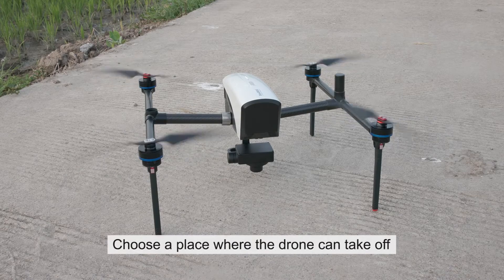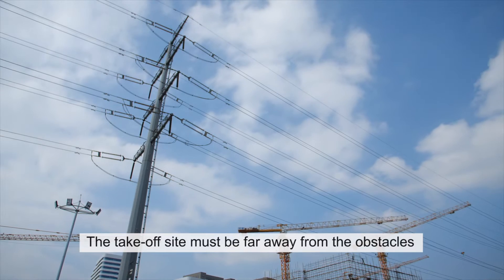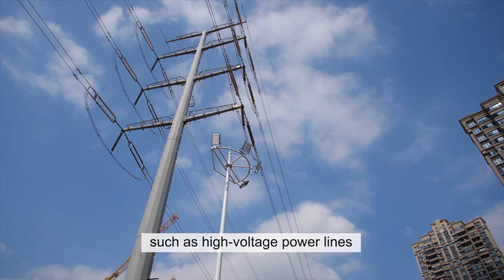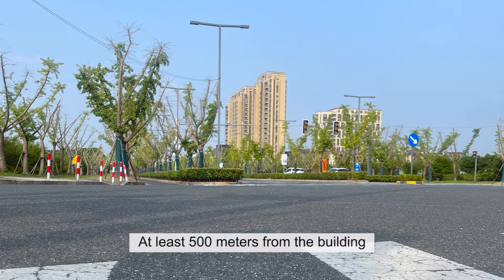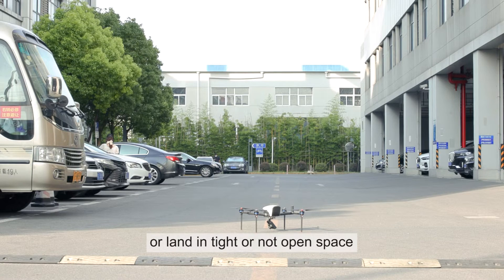Choose a place where the drone can take off. The take-off site must be far away from obstacles such as high-voltage power lines, at least 500 meters from buildings, and the distance should be more than twice the height of the building. It is not permitted to take off or land in a tight or not open space.